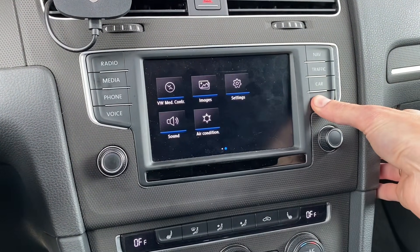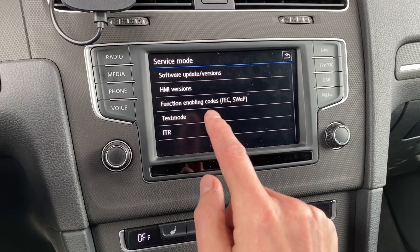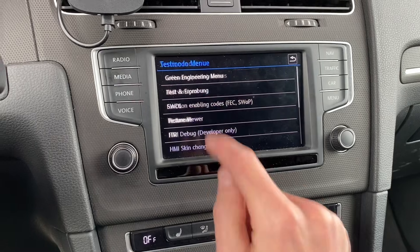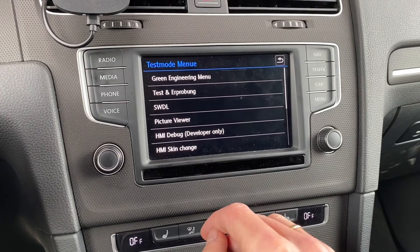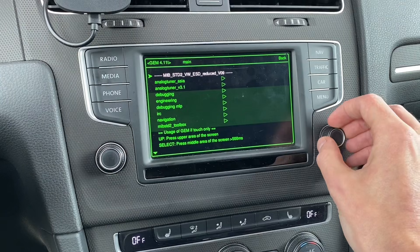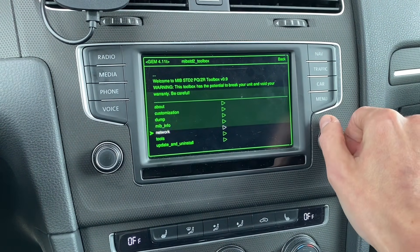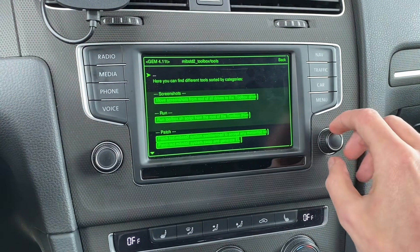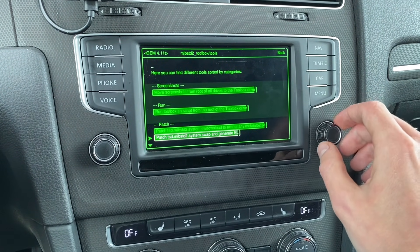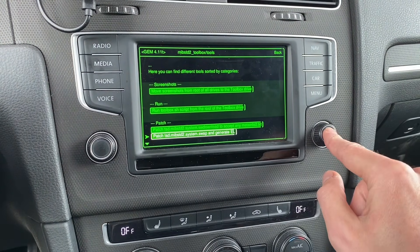Press and hold the menu button for about three seconds and you will see the test mode button. If you don't have it, keep holding for about 10 seconds to enter this menu, then go to the green engineering menu. Scroll down to MIP standard 2 toolbox, then scroll down to tools, and scroll down to a patch called 'system swap and generate EL'.